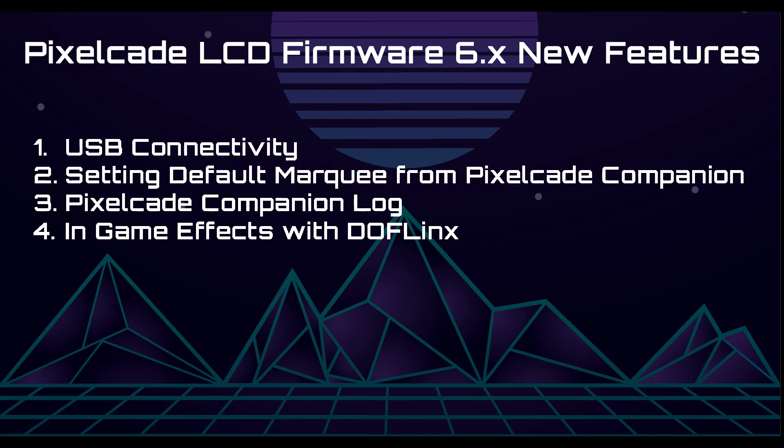Hey everyone, as always, thanks for tuning in. We've got some new features for PixelCade LCD users in firmware version 6.